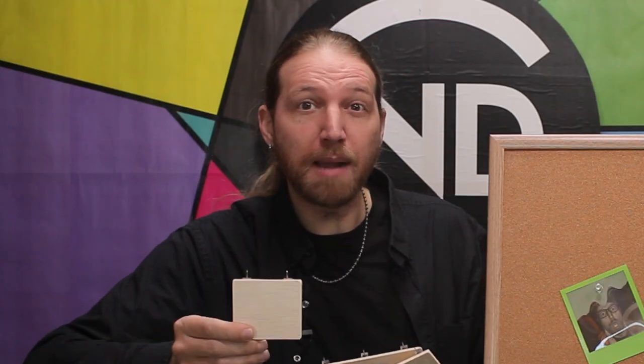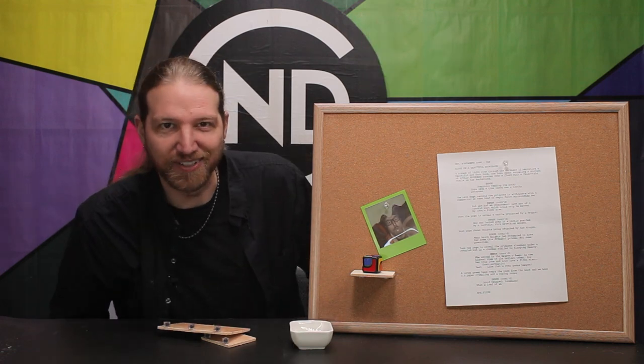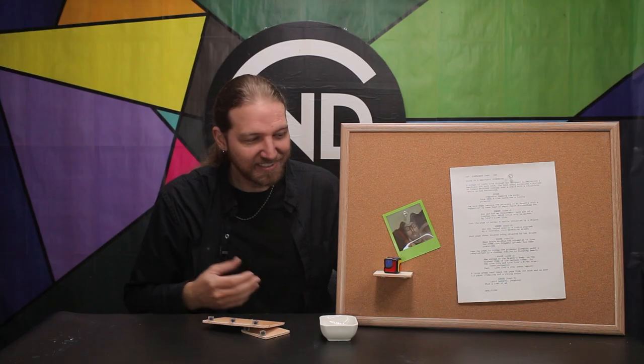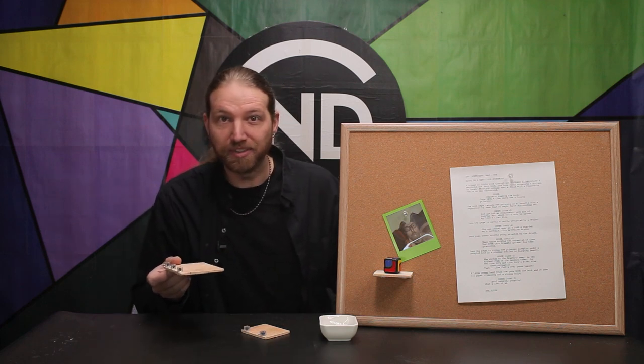Bulletin Shelves let you put 3D objects on your bulletin board like never before. Simply take the shelf, stick it into your bulletin board, and now your 3D objects magically sit on your two-dimensional surface. These are awesome. I can't believe they're not an actual thing.